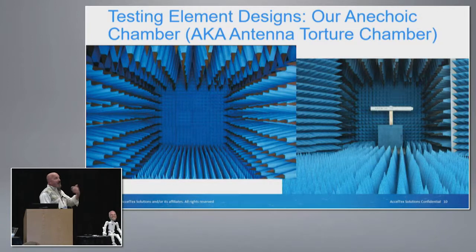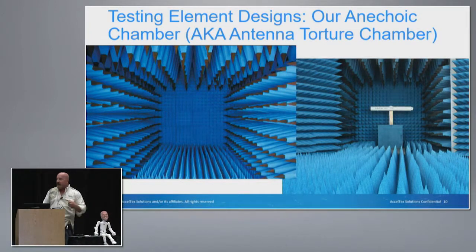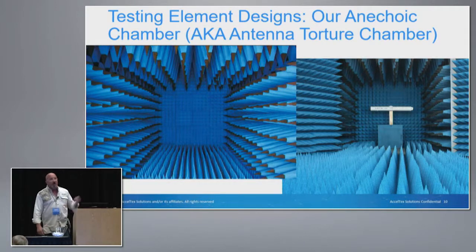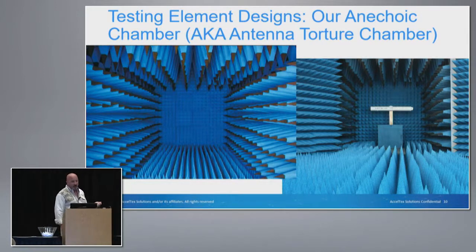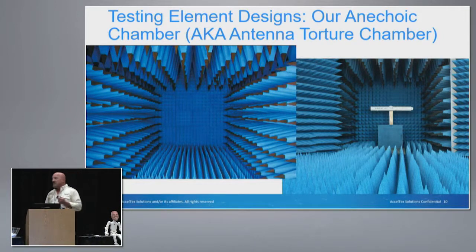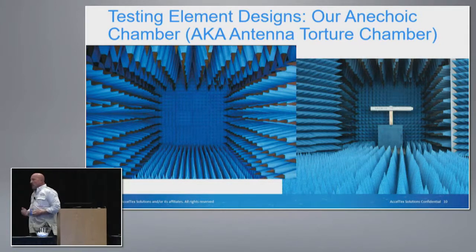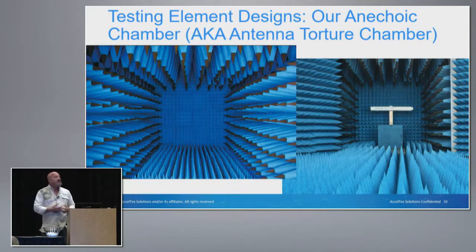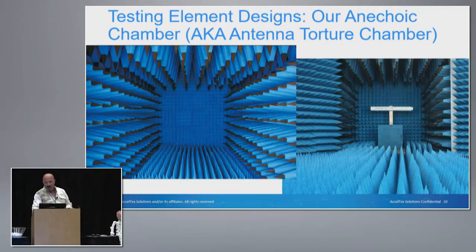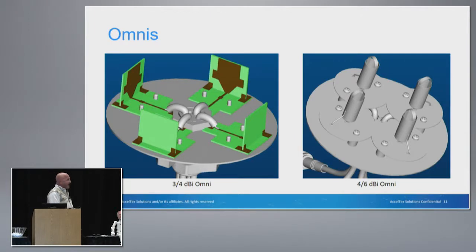So what we do is we try to reduce those variables in practice. We put it into our anechoic chamber — also known as the antenna torture chamber. What that is is a perfect lab environment. Of course, we don't live in that lab, but this gives us at least a starting point. When we talk to you about antennas, we have a place to start the discussion as far as what that beam pattern is going to look like to help you provide the proper coverage.